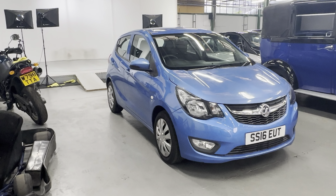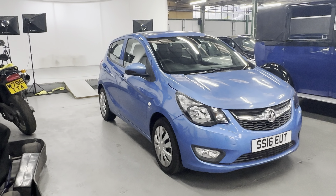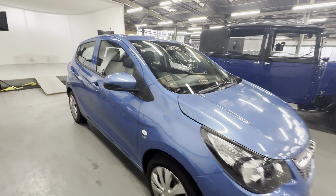2016 on a 16 plate Vauxhall Viva SE. It's your one litre petrol four-door model. We'll start by having a look at the bodywork, then we'll move on to the interior, then we'll go for a cold engine start.